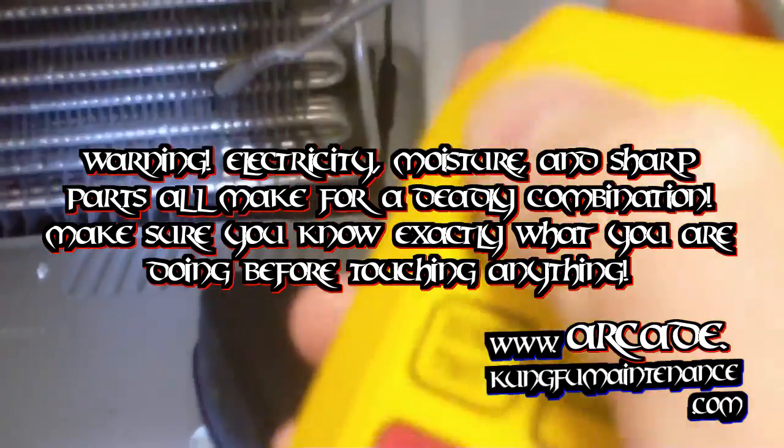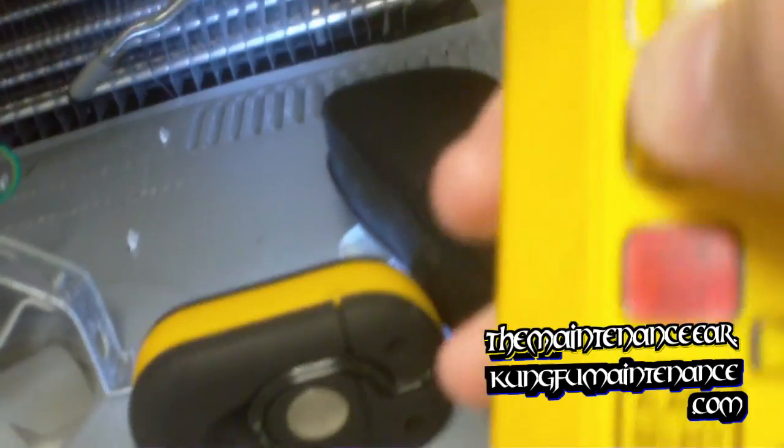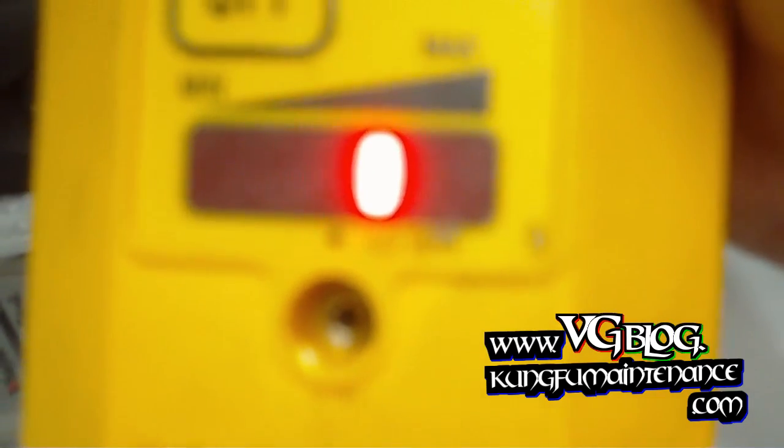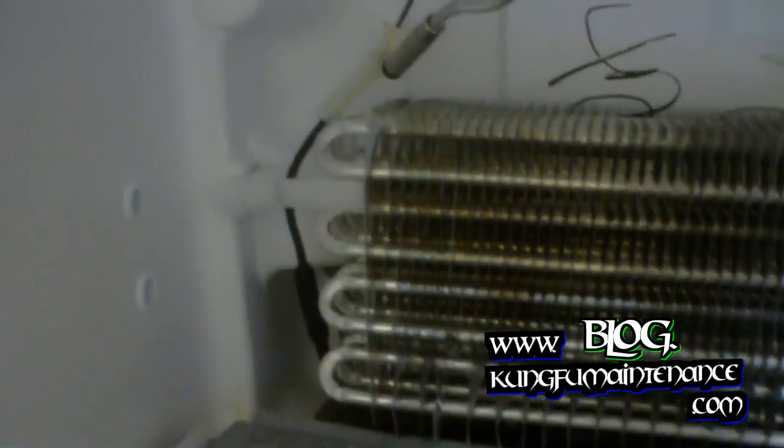I got my leak detector here, so I'm just going to do a quick sweep of the coils. I'll adjust the sensitivity — pushing the sensitivity button here — and put it all the way up to the max sensitivity, then go ahead and sweep the probe around all the coils and press it back to see if I hear anything.